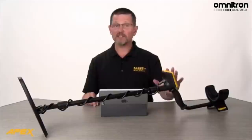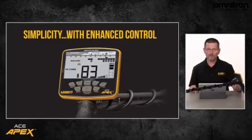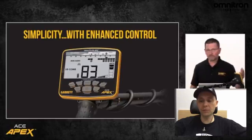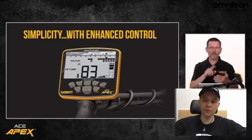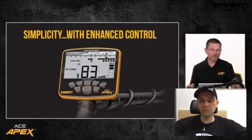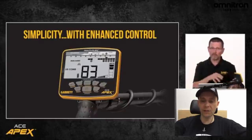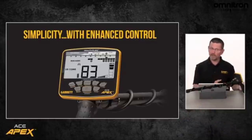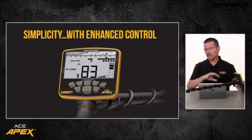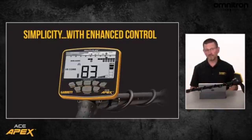It includes two different coin modes. You have an international coins mode, just called coins mode. One global version hits the US coins, with discrimination patterns in the other coins mode that are better tailored toward what you're going to find in those other markets. So you've got plenty of options there.